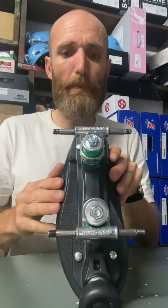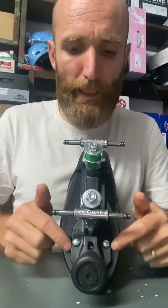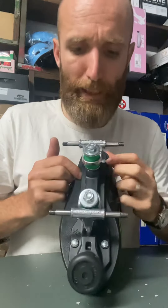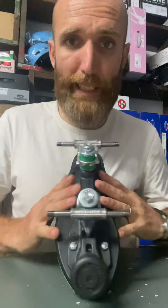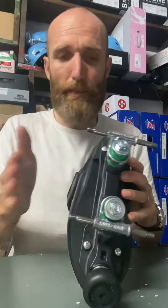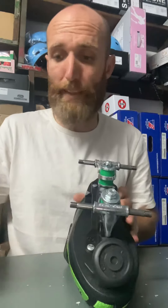So the first thing is your alignment of your plates. On the bottom of the boot, compare your left and right and check that the plate is actually mounted properly onto the boot. Now, on a lot of new skates that have been factory mounted, a few mil either way is fine. It's just if one of them looks way off, then that could be a problem. So check that first.